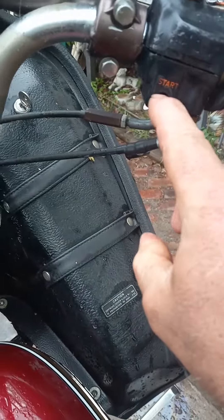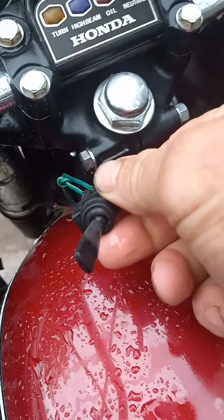Throttle-free. Spring broke on the start button. Looks like a toggle switch is used to start it.